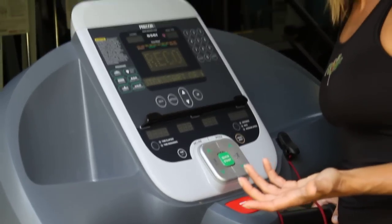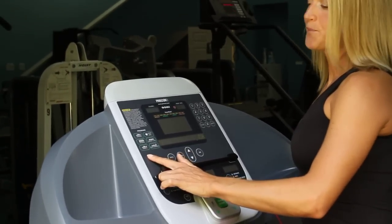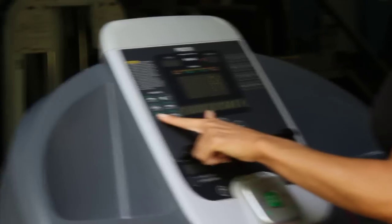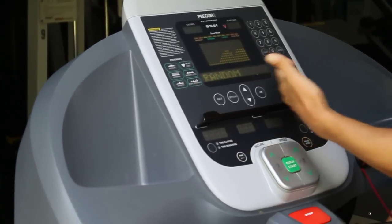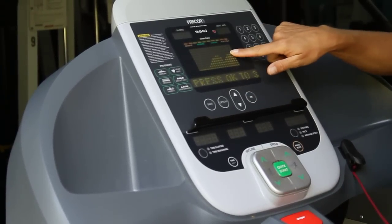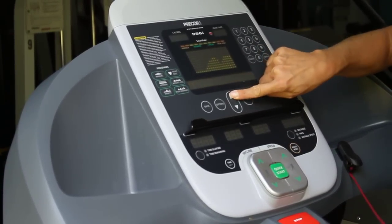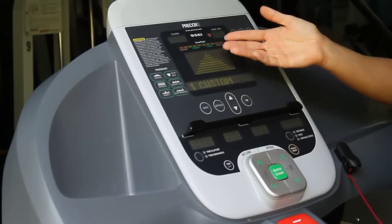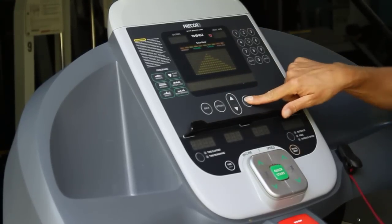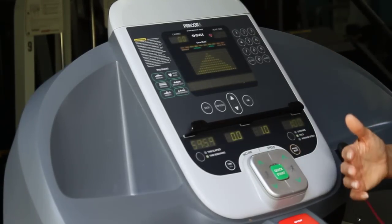Now if you want to get a little bit more involved, you can use the programs that are listed right up here. We'll just pick one variety — there are a lot of different options to use. It goes through the terrain, which will be shown right up here. You can use your up and down arrows to change the terrain. Once you've found one that you want to do, hit the OK button. Again, the belt will start in three seconds, so just be aware that it will start moving.